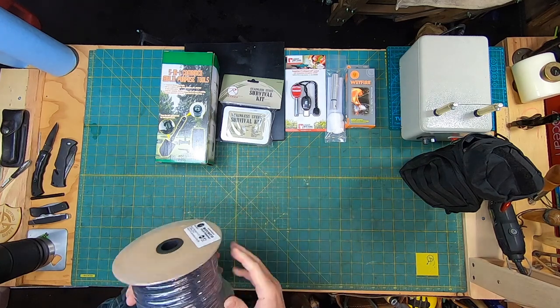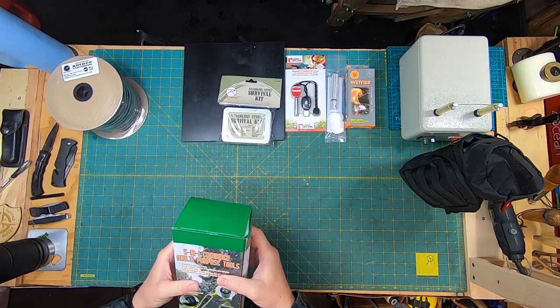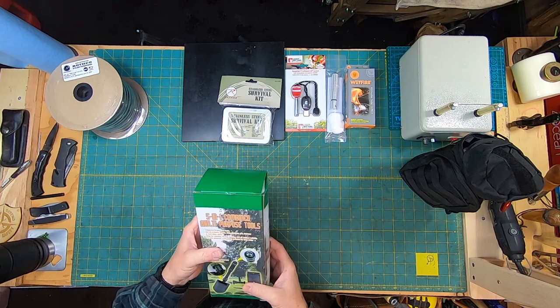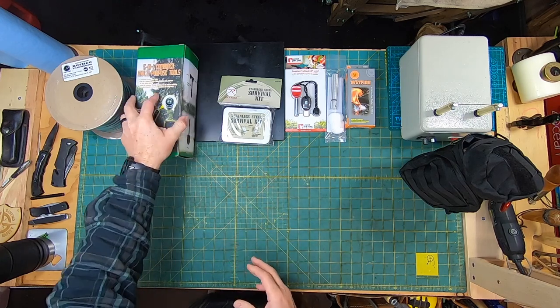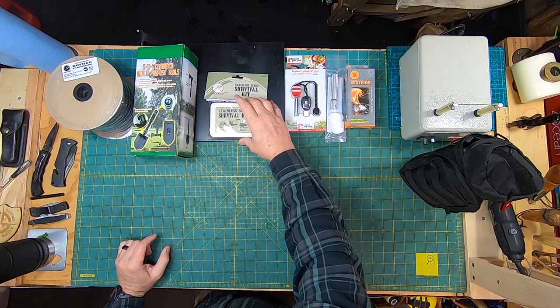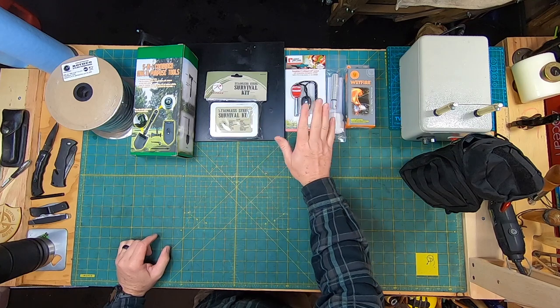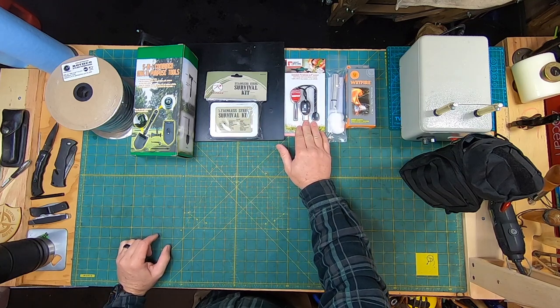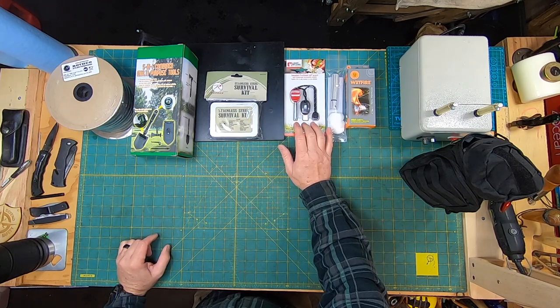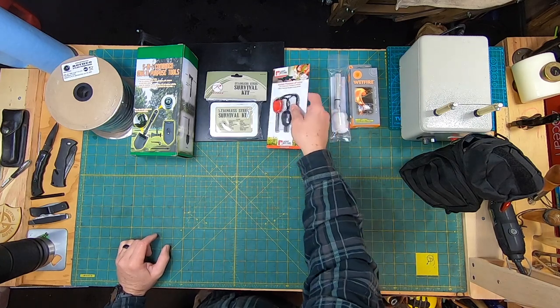The next thing they gave me was this five-in-one combined multi-purpose tool, and after that was the stainless steel survival kit, which we'll break into as well. Then we had the Light My Fire Swedish Fire Steel 2.0 Scout — I'm really looking forward to tearing that one open and seeing how well it works.